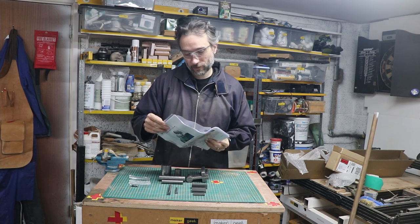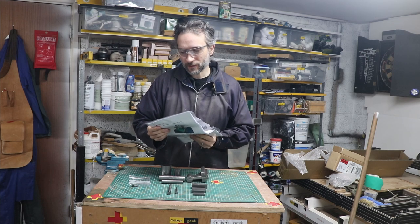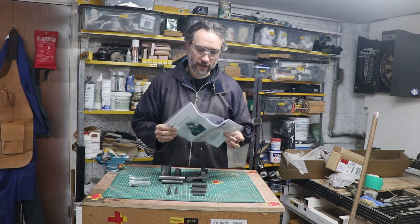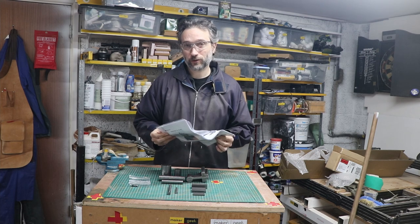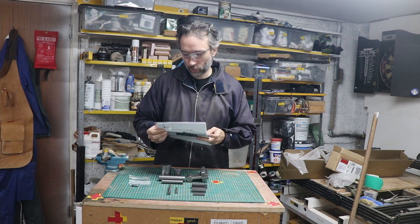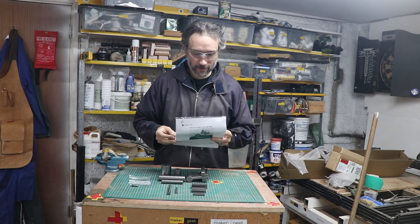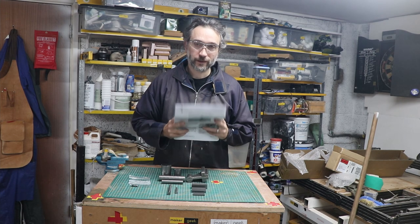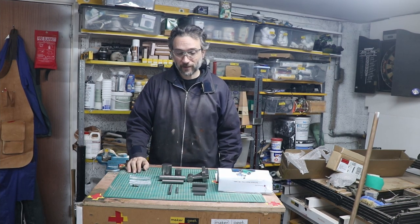I was aware of this going in: all of these instructions have imperial measurements and I'm very much a metric person. So what I'm probably going to do is study these and consider remodeling them, choosing metric equivalents. The main places it might cause problems working in imperial is any of the screw threads - I'm not really geared up to do imperial screw threads and all my drills are metric. So that is the plan; hopefully this will be an interesting experience.